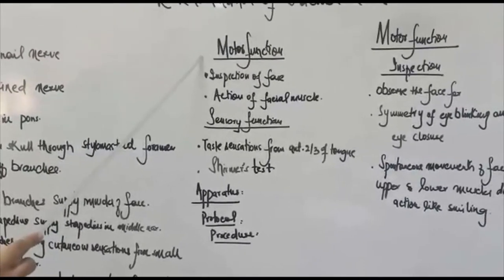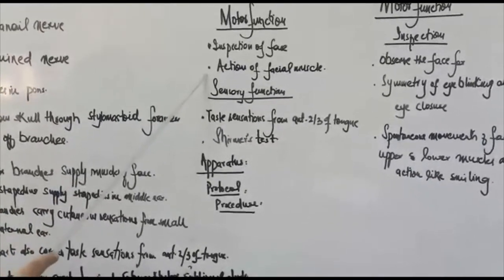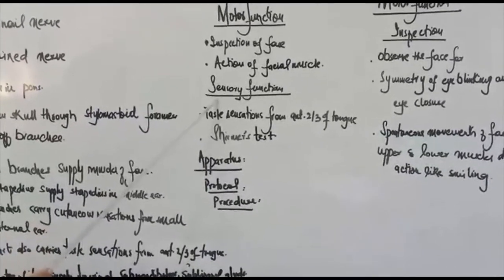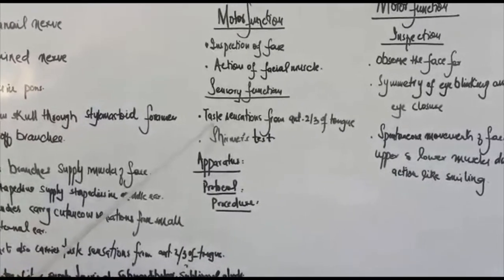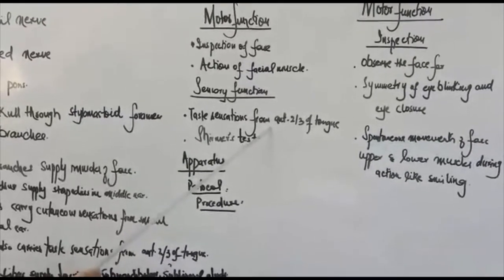For examination of the motor function, we do inspection and then we check the actions of the facial muscles. We will do that after some time. For sensory examination, to test the sensory function, we check taste sensations on the anterior two-thirds of the tongue, which you have already done in a previous practical.